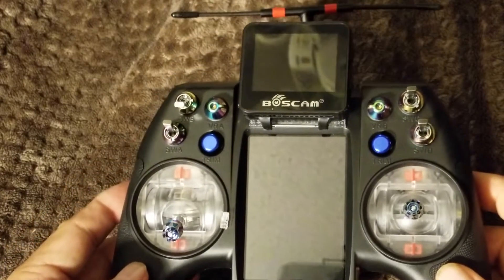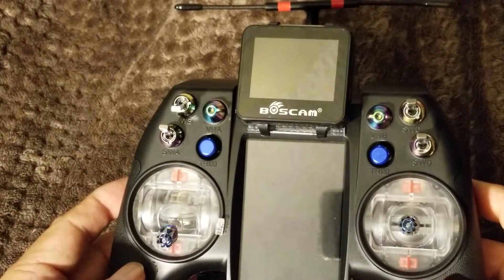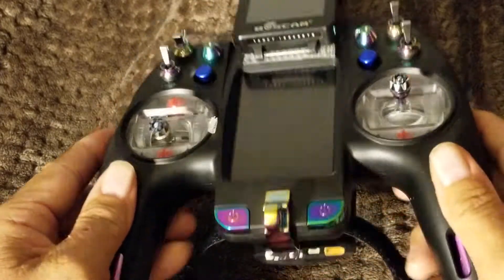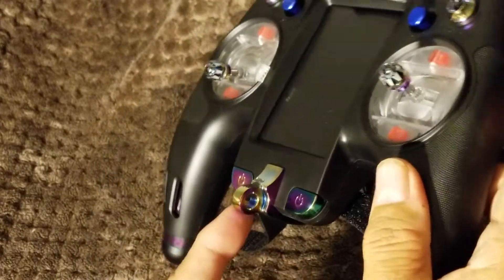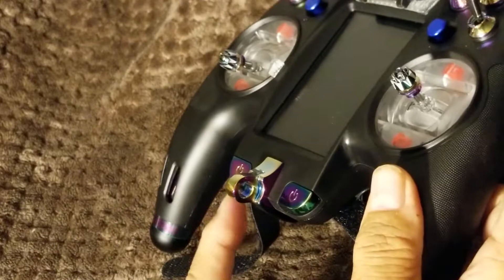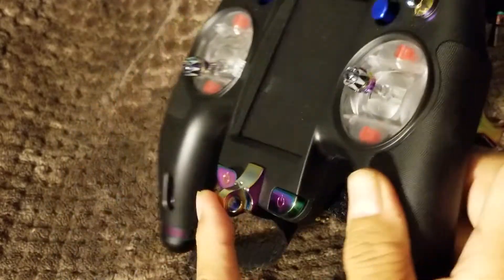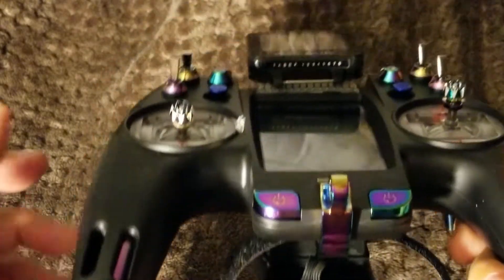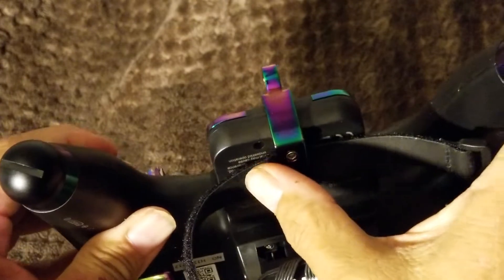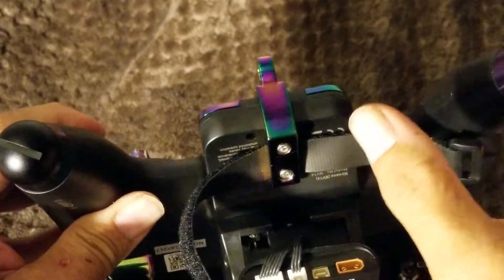I made this mod because another guy had to take off the lanyard holder. If you hear something squeaking in the background, that's my bird — a Quaker parrot on my shoulder. Anyway, this lanyard — he took it off because he wanted to put his battery across here, and he's a pincher.